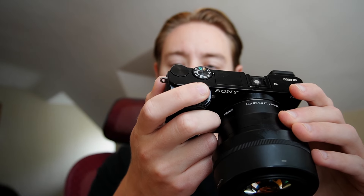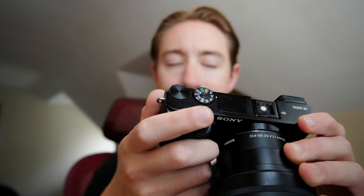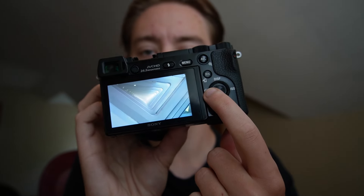Now to take a picture, you're going to press the shutter button on the top halfway. That's going to focus, and then you completely press it in and it'll take the picture. To preview it, you go to the back, hit the little playback icon, and then you can just spin the little dial on the back to go through the photos. It's that easy.